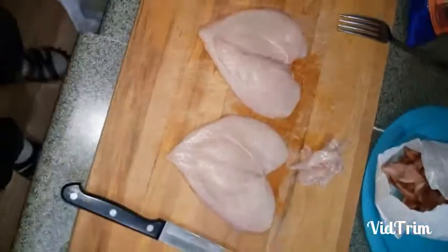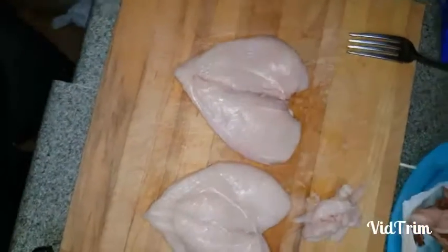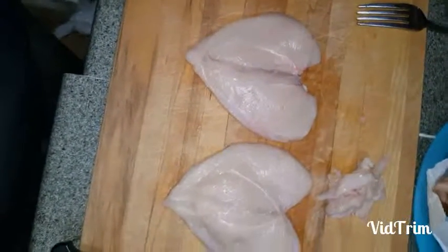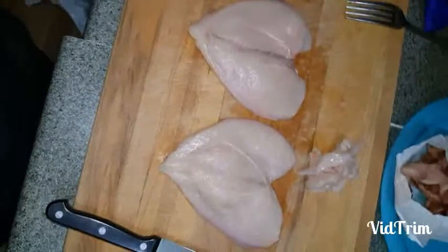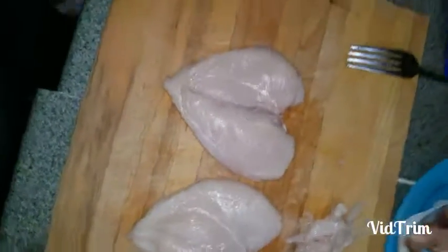Thanks for watching, don't forget to subscribe. Back here, trailer park cooking Valentine's Day special. We got these butterflied chicken breasts — one of the appetizers that was requested were my chicken bites, which is just simple chicken, grilled salt and pepper, and dipped in a chipotle mayo. I think the star of the show for that is the chipotle mayo. I cut the chicken into hearts just to keep with the Valentine's Day theme. You'll see what the finished product looks like coming up.